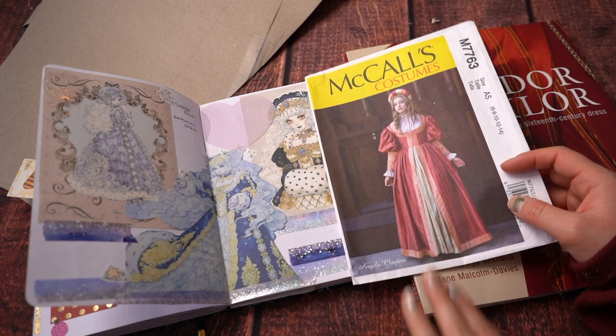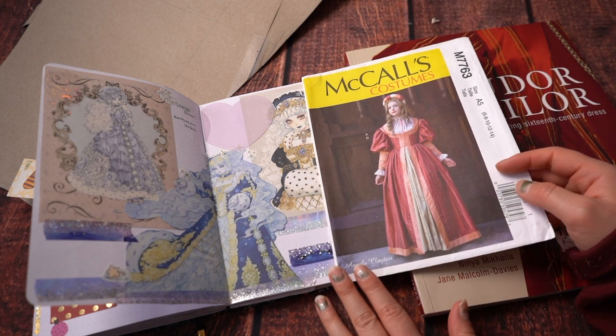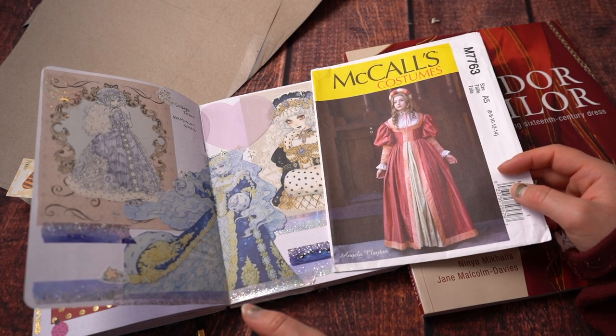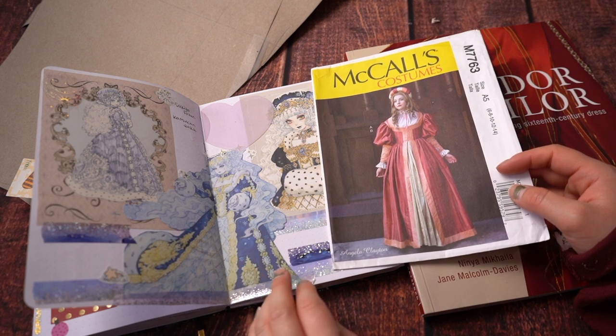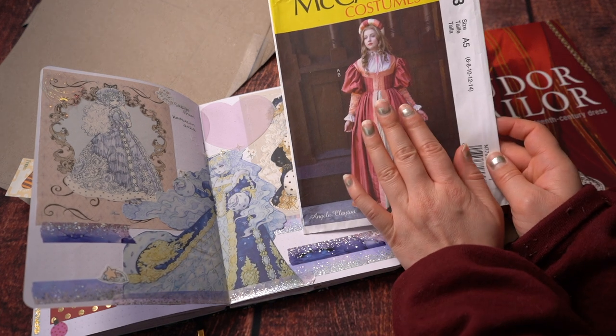This McCall's pattern is a really cute design and I really do want to make it sometime in the future, but it just wasn't quite right for this project — I would have had to make a lot of alterations to it. I figured I'd go for something more basic with fewer embellishment details already on it, so I could add my own. I did take the sleeves from it, however.